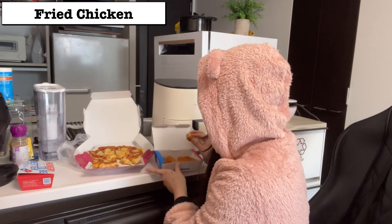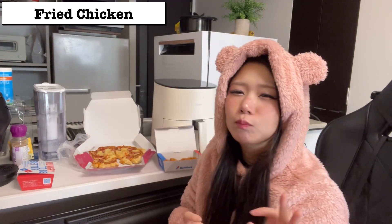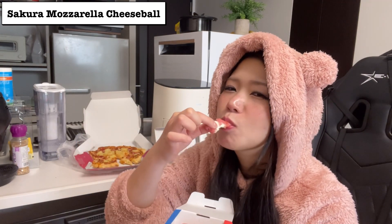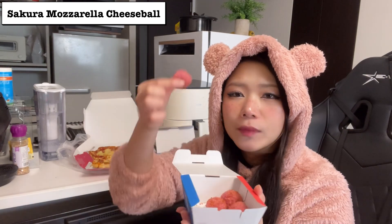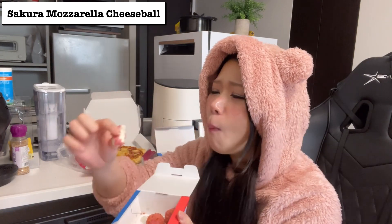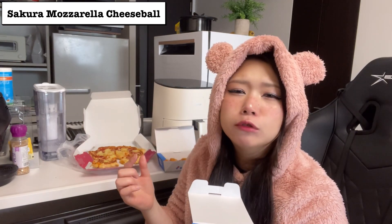I wanna eat the chicken. This is a Japanese type of fried chicken — karaage. Super juicy. So good. I want to try this mozzarella cheese ball. It tastes good, but it's just a color — it doesn't taste like sakura at all. I wanted it to look cheesy, but it's not working. A bit sad.